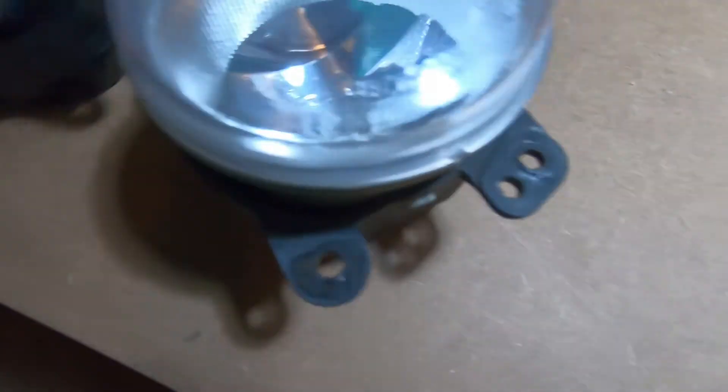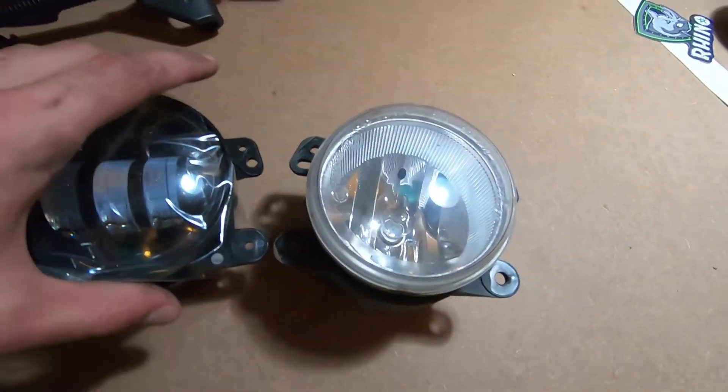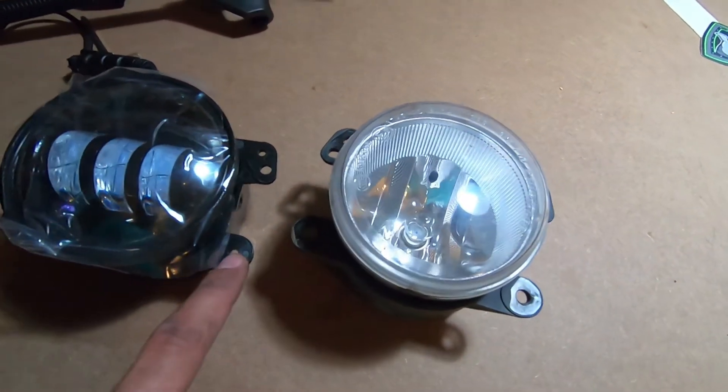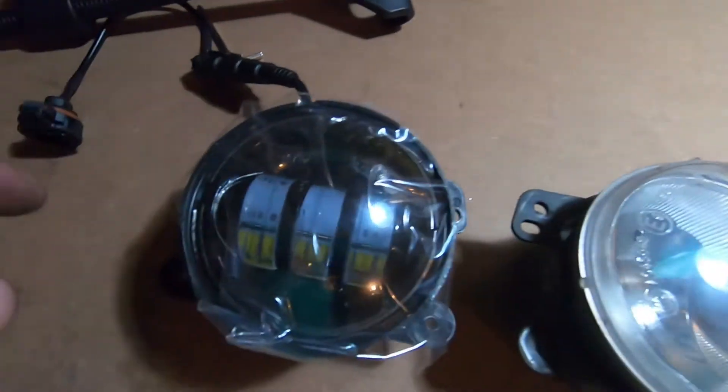And then repeat on the other side. I just verified the light plugs in and works — just in case, you never know with aftermarket parts. But here's the next issue: this hole is a lot bigger than this one, and it actually looks like they had to drill this one out for the aftermarket bumper I've got. So I'm just going to find a drill bit, drill through this plastic real quick — shouldn't take long — and then we'll get this one installed.